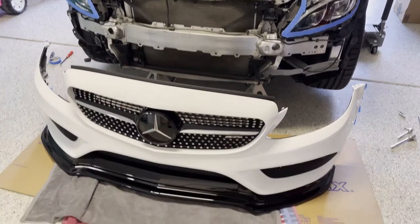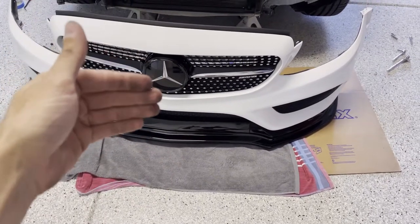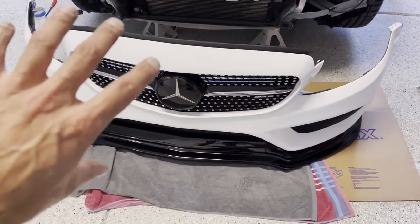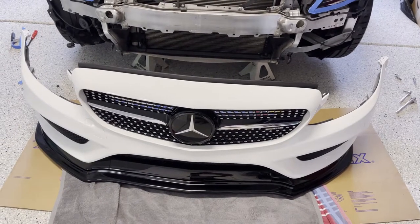Front bumper removed. I've got it sitting on some soft towels and I'm going to flip the bumper over onto its face, start working out the clips on the back side, and then I should be able to just pop the grill out and go from there.